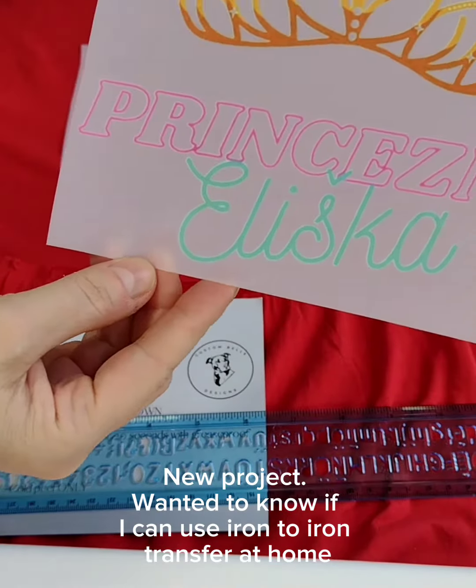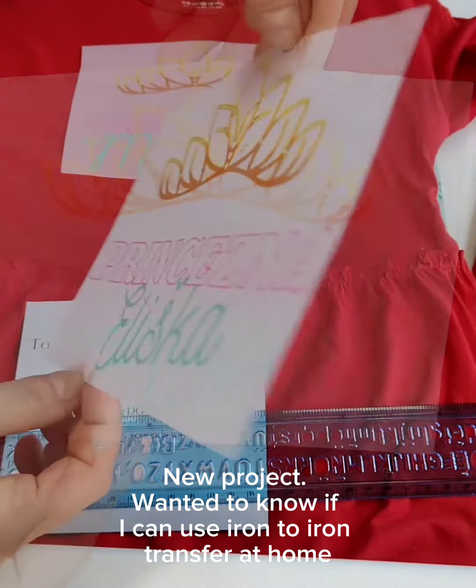New project. I wanted to know if I can use iron to iron transfer at home.